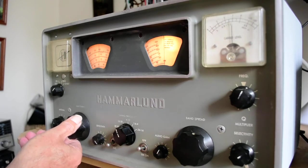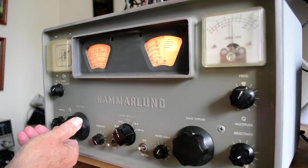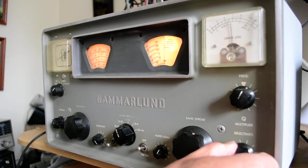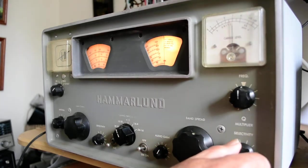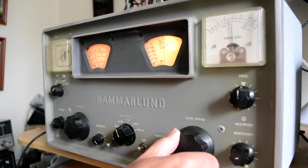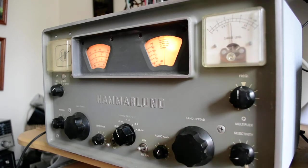That sounds like it might be sideband. Let me try and receive sideband here. And I am receiving sideband there — that's just about on the right frequency. It's not too far off frequency.